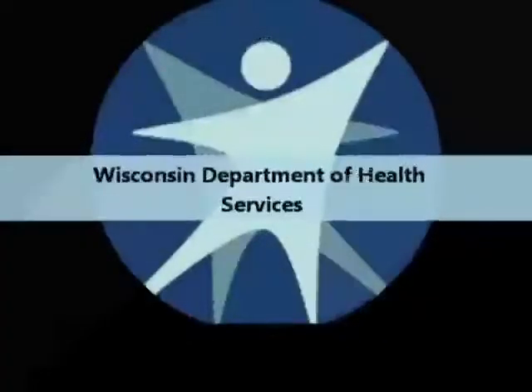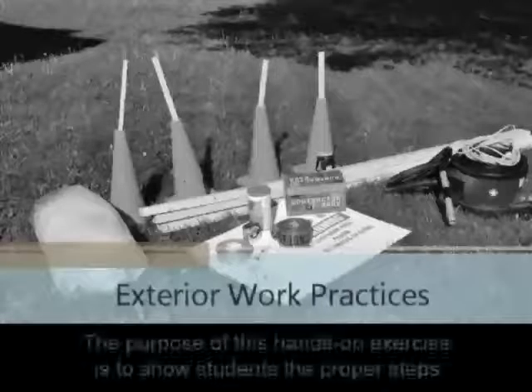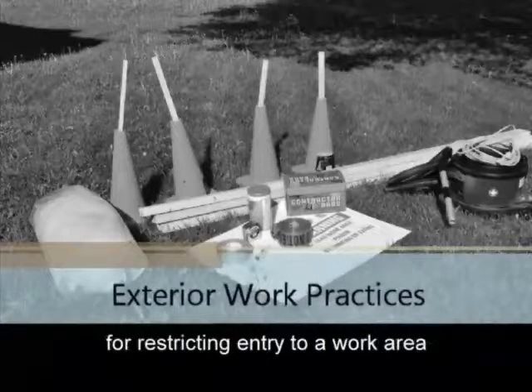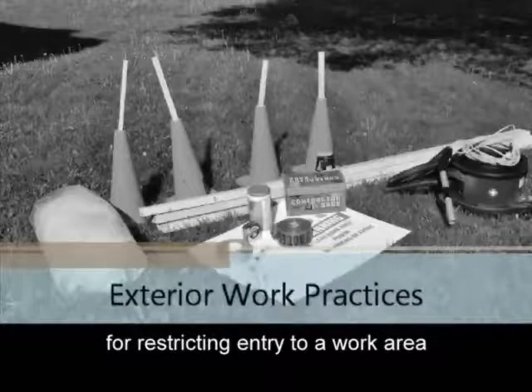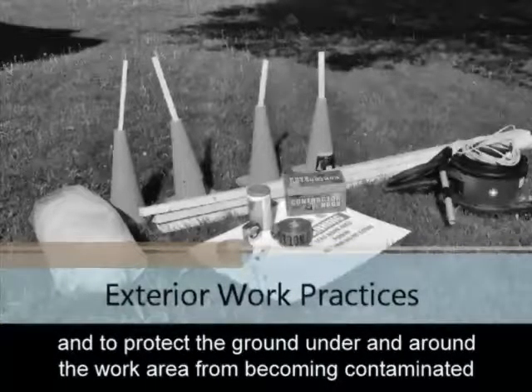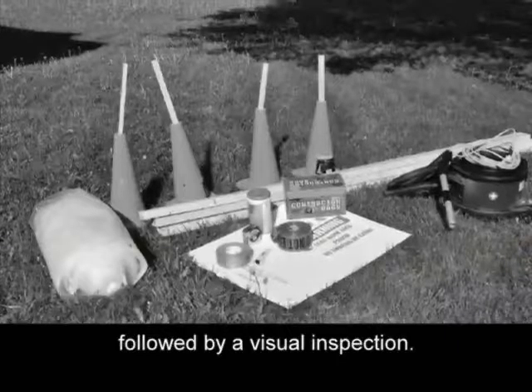The Wisconsin Department of Health Services presents Exterior Work Practices. The purpose of this hands-on exercise is to show students the proper steps for restricting entry to a work area and to protect the ground under and around the work area from becoming contaminated, as well as the proper steps for cleaning the work area after completion of the work followed by a visual inspection.